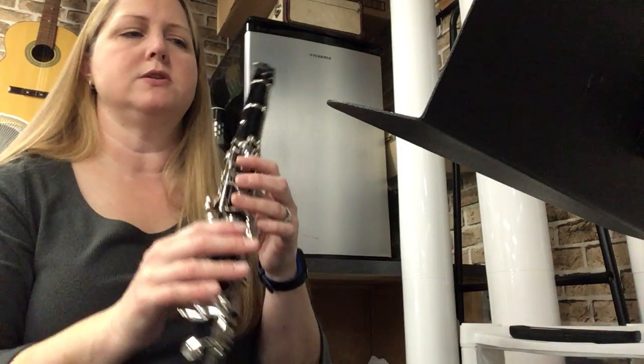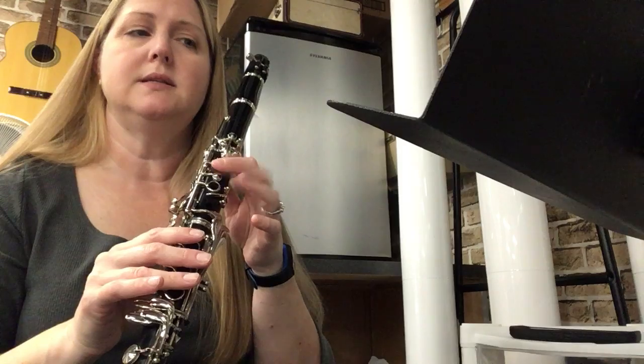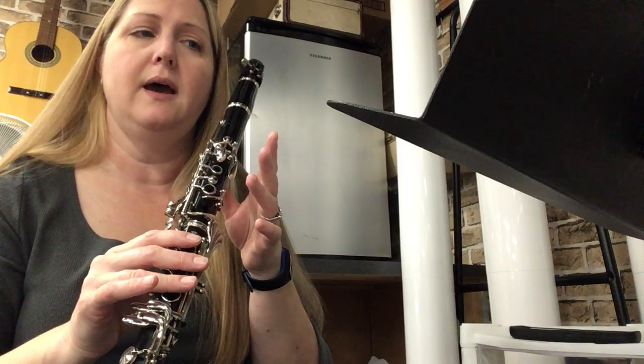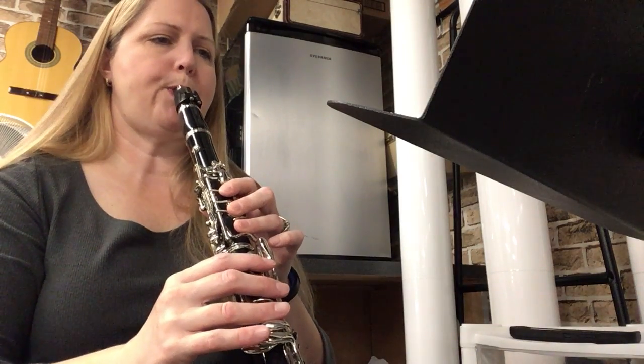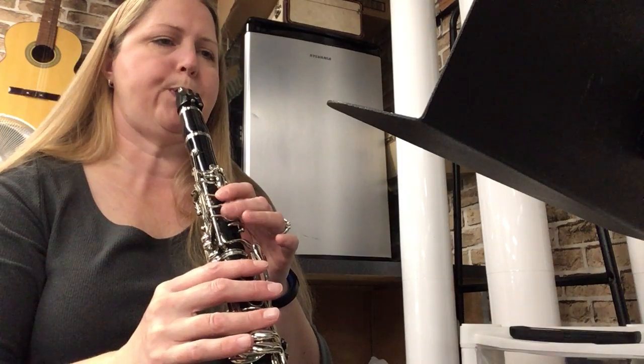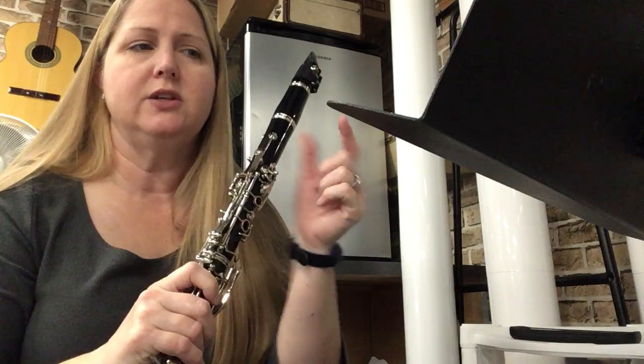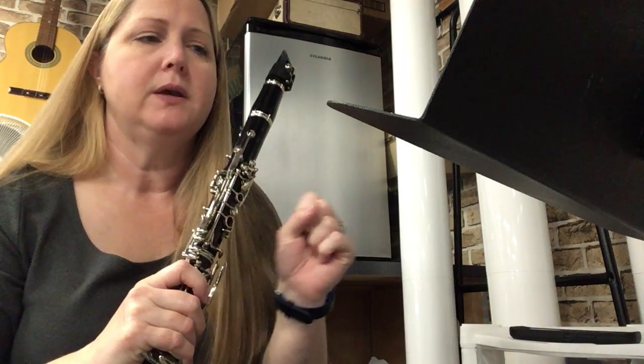We're going to start with just fingering. The first two bars you have C E G E E D E F. Let's just try that. Okay, two, ready, go.